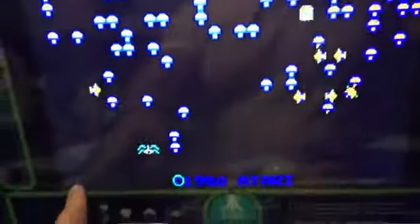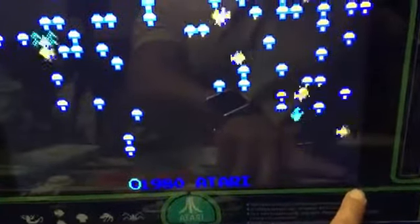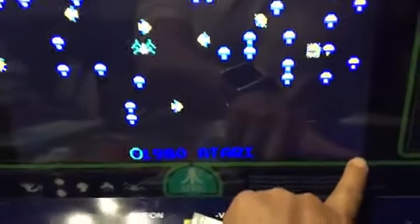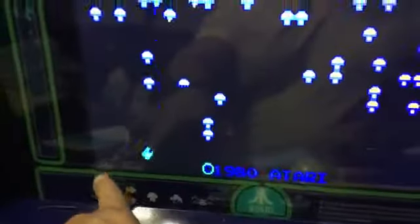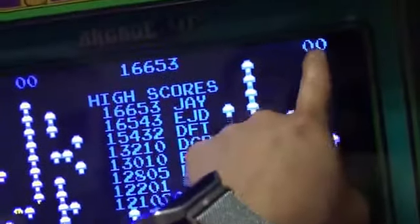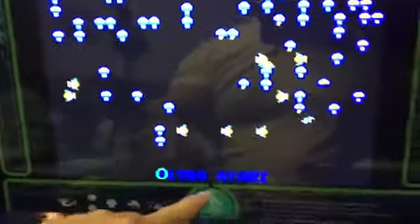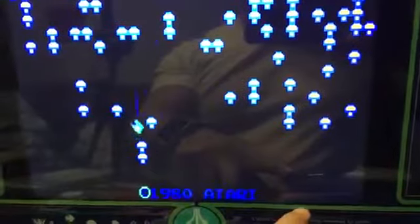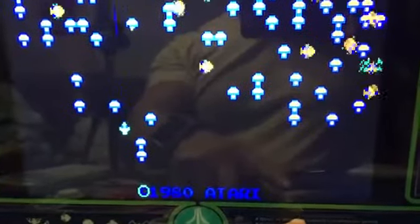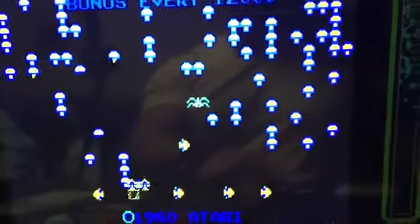From here to here, it's going to be, I believe, 10.5. Okay, 10.5. And from here to here is 13.2. If you measure diagonally, it's going to be 17. So at the bottom is 10.5 and the top is 13.2.